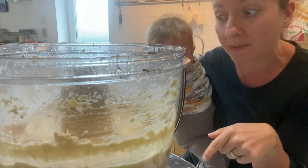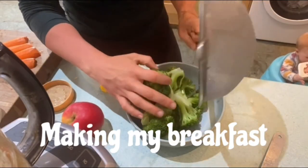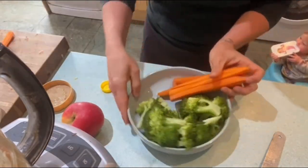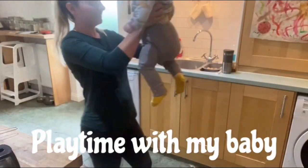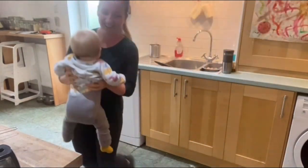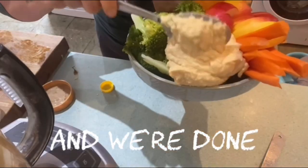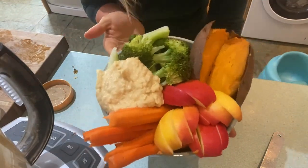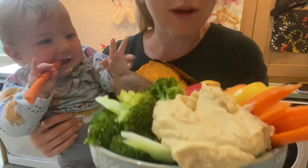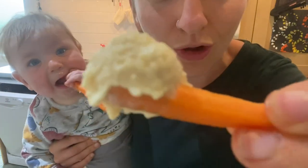Now that I've made the hummus, I'm going to plate up — I'll have it with my breakfast with some cooked sweet potatoes. As you can see, this hummus is super thick and creamy and extremely delicious. Rommie loves hers too — no oil at all, absolutely delicious.